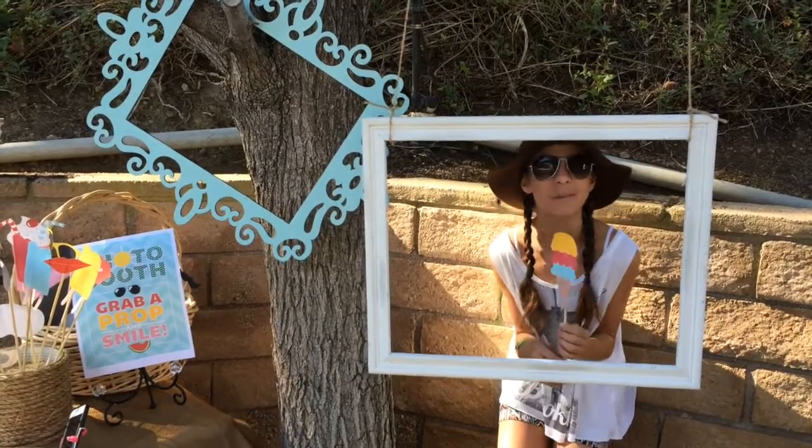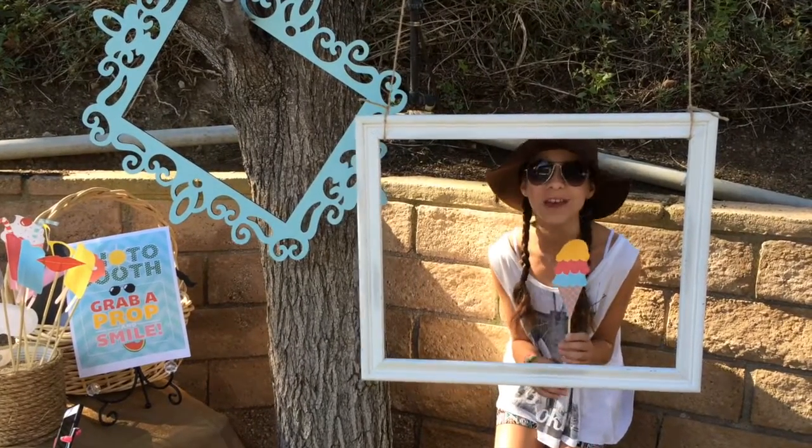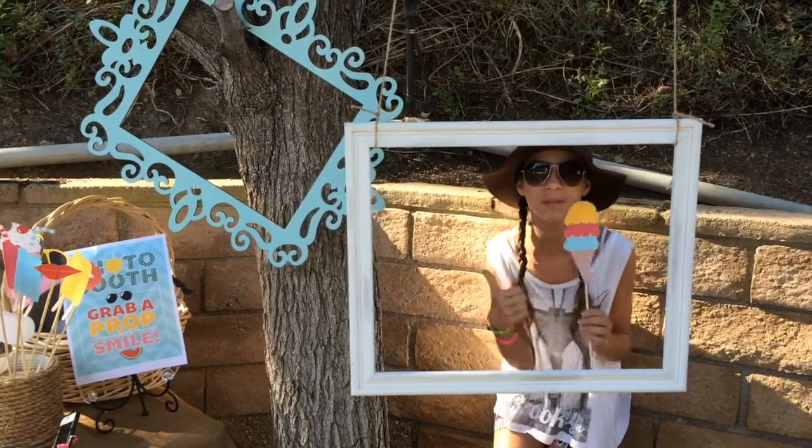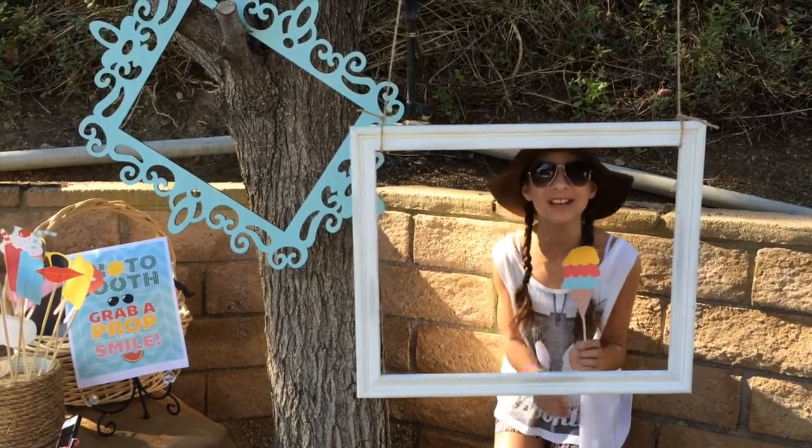All right guys, so that is all from my outdoor summer photo booth. Thank you so much for watching. Make sure to give this video a big thumbs up and subscribe to my channel.